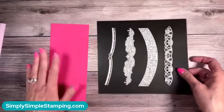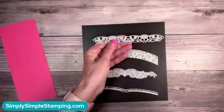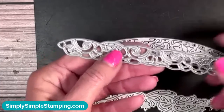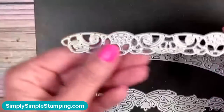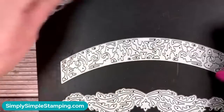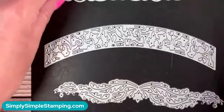Now I'm ready to show you how we are going to use these incredible elegant border dies on our piece of melon mambo. Here's what you need to know about these dies — I told you that one end is going to cut and the other end is not because it stays attached. You can see the cutting blade all along this side, but look at this side — it's flat. That's how you know what side's going to cut and what side is going to stay attached. That's going to be the same for all of the dies.